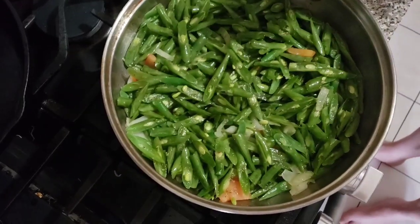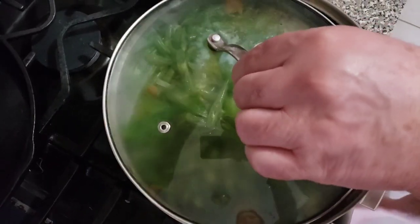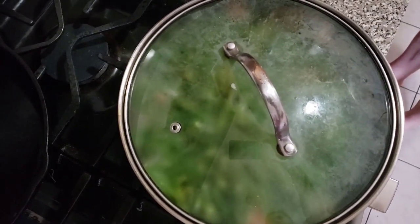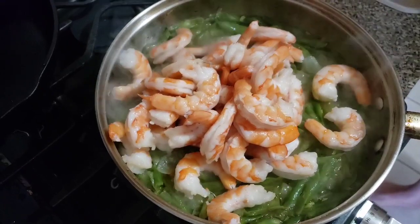There is garlic there, tomatoes and onion and beans. Cover. A few moments later, it's time for the shrimp to put in.